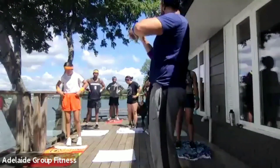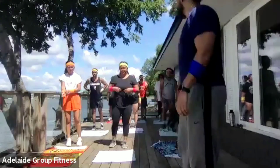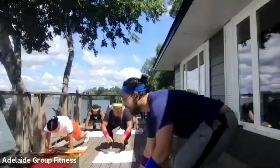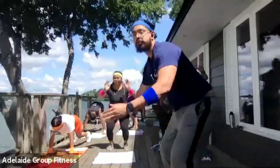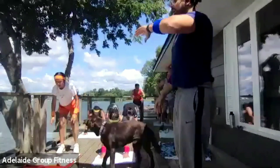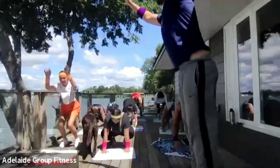We're going to go in five, four, three, two, one — burpees. Down, out, in, jump up. Try and push here, try and go hard. This is our finisher — we're pushing. Almost there. Last one. Done.